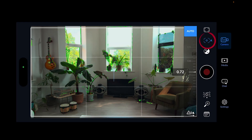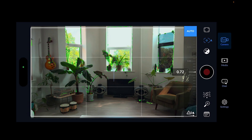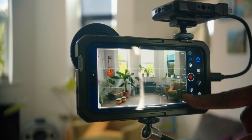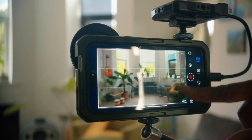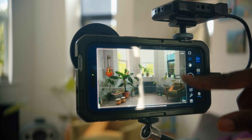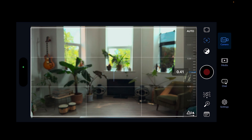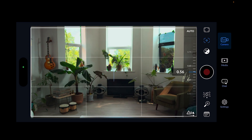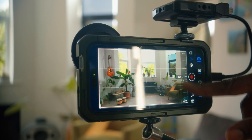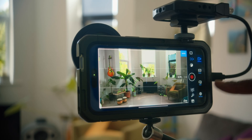Next is focus. You can set it to autofocus, which I'd advise for normal use. Or you can pull focus yourself manually if you want to rack focus, or need something specific in the foreground or background that autofocus isn't handling correctly. We'll set it back to auto as normal.